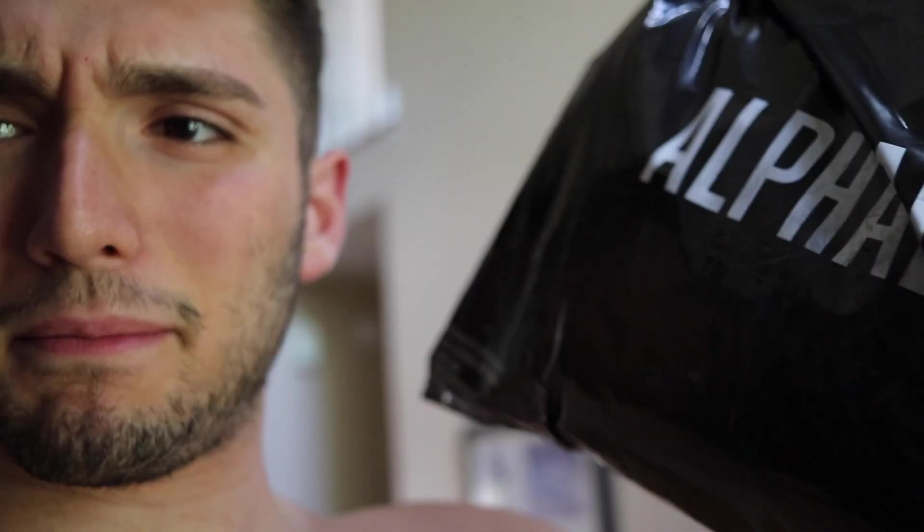We're expecting a package from Alphalete, and when it gets here I'm going to do a little try-on video - sort of like a mini Alphalete haul. And it's right here! Mini bag, mini Alphalete haul. Really weird timing how they just showed up right when I started recording. It's not like I'm just really good at editing sound effects into my videos.